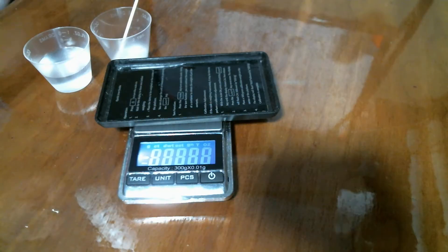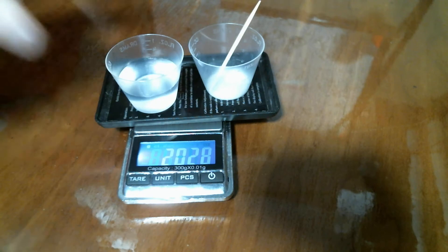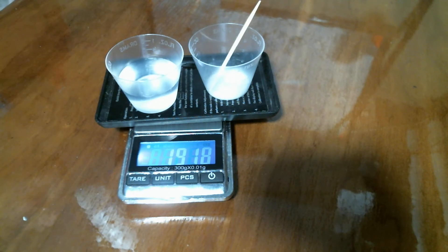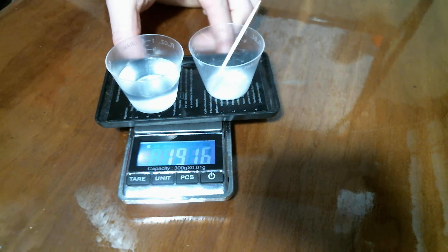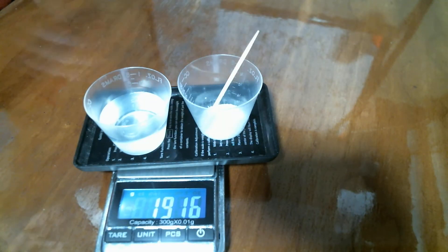First, we're going to figure out the mass of everything beforehand. I have a little toothpick that is going to be used as a stirrer, and I'm going to weigh that along with everything else. Right now I am weighing two measuring cups, some sugar, a toothpick, and water, and as you can see the mass is 19.16 grams.